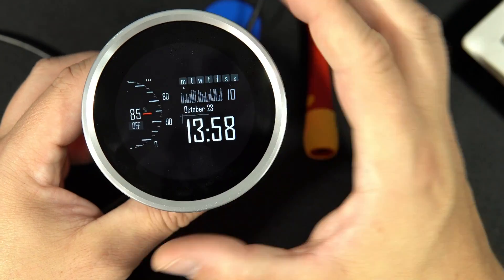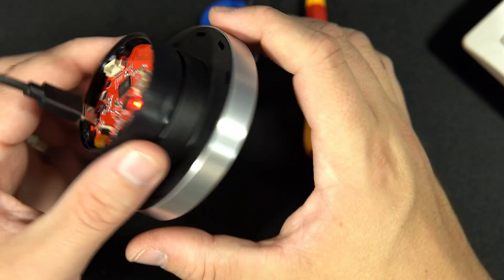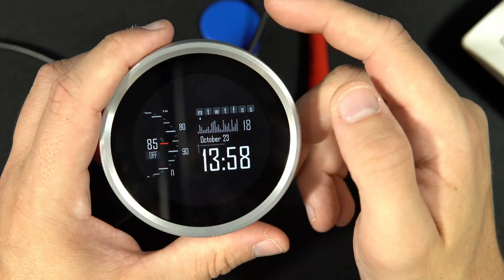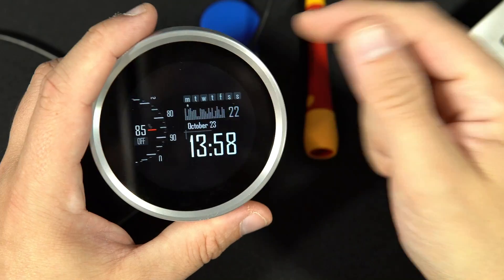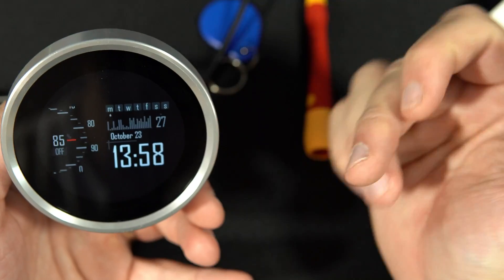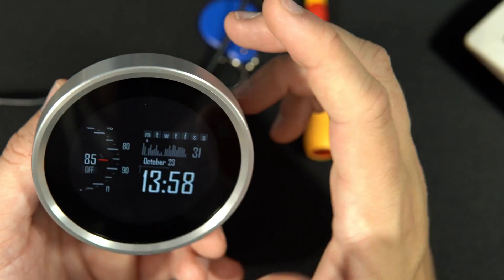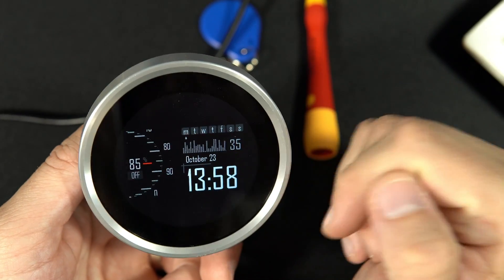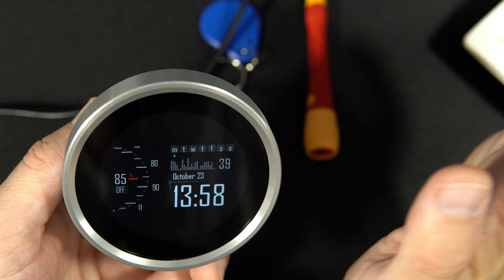This is just a demonstration example. If I want to use this for real — and I will use this — I will need to connect a few additional modules. For the clock I will need to attach a real-time clock. I could use Wi-Fi to get the data, but I don't like that anymore. I prefer to use a real-time clock chip.